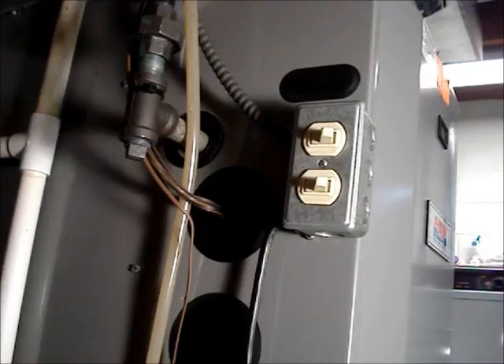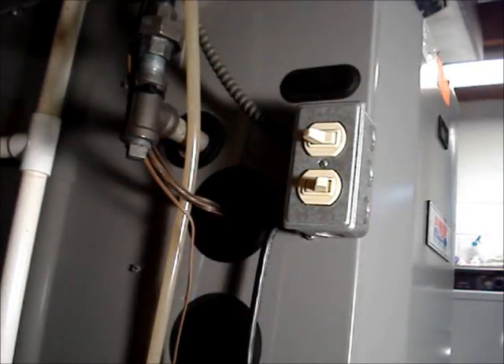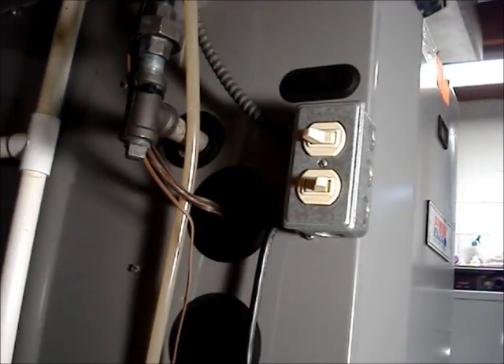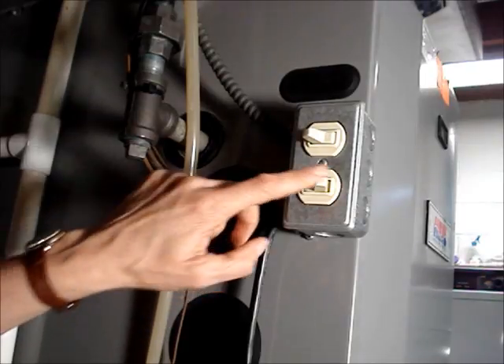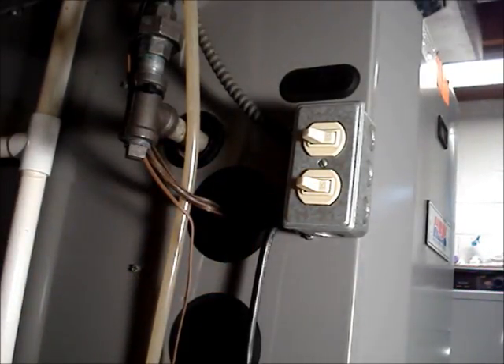Turn off power to your air conditioning unit or furnace. Remove power to the condensate pump. Mine's directly wired into a switch. It's possible that yours will be plugged into an outlet.